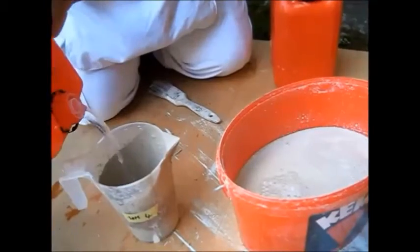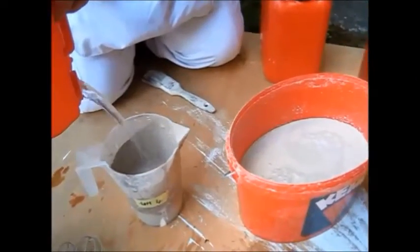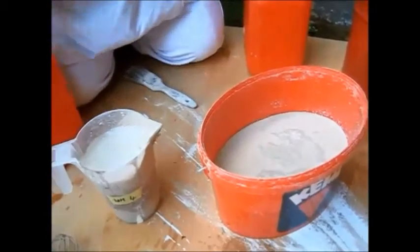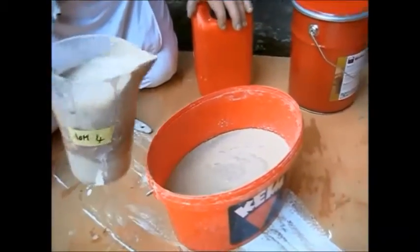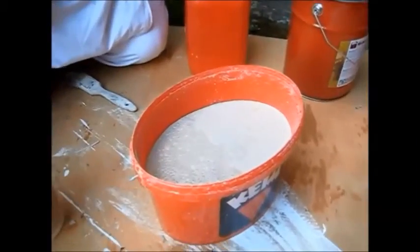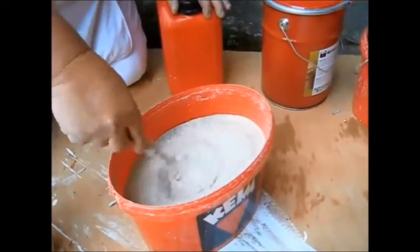Only mix as much as you need, because it won't go through to the next day. It won't just separate back into Lazur and fixative — it'll pull the binder out of the paint. The mixture is very thin and needs to be stirred at least every ten minutes, otherwise it'll settle out and you won't be putting the correct translucency on. Easily blended, but you do need to keep it agitated.